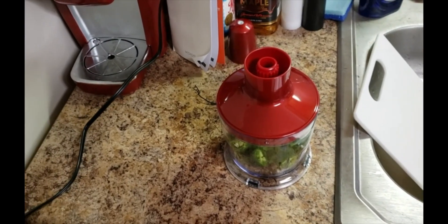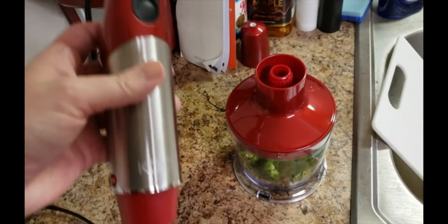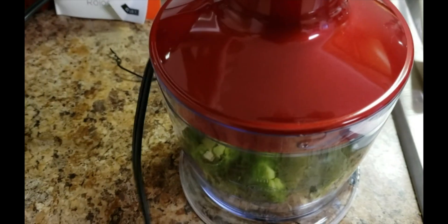This is a review for the Koios 4-in-1 hand blender set. I got the red. I've already cut up some jalapeño peppers — I got a long one and the short fat ones. I'm going to give this a shot for the first time.